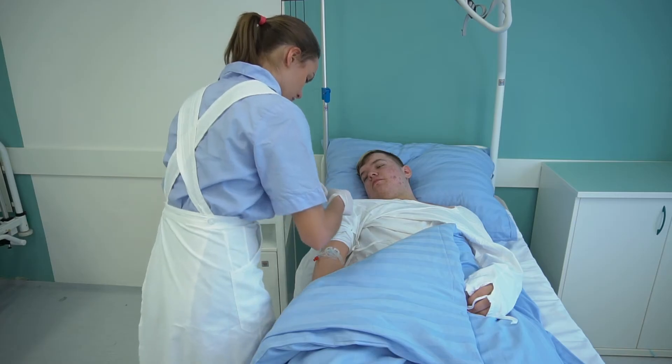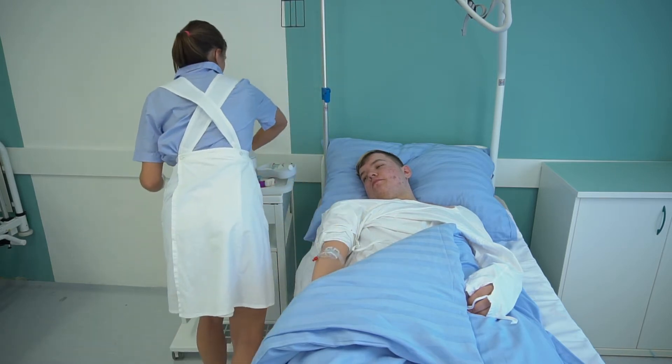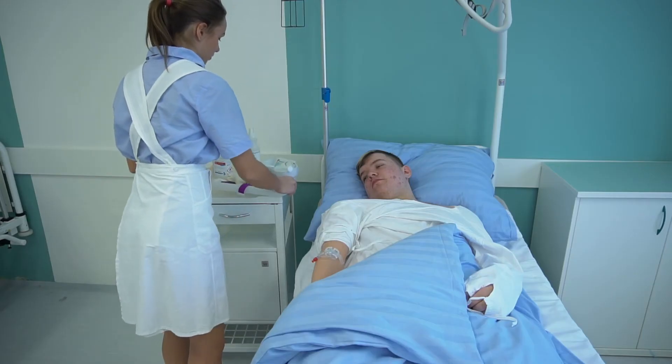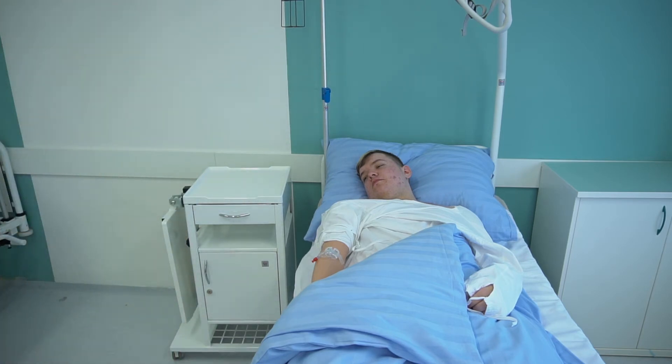Die Krankenschwester verschließt den Verbindungsschlauch mit einem sterilen Stopfen und fixiert ihn an der Haut des Patienten. Dann schreibt sie das Datum und die Uhrzeit der Kanüleneinführung auf die sterile Abdeckung und räumt alle Hilfsmittel beiseite.